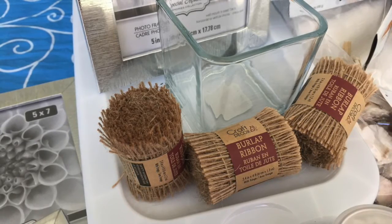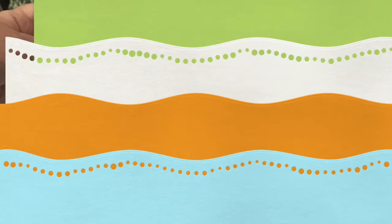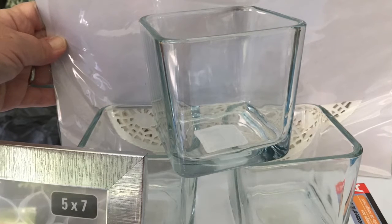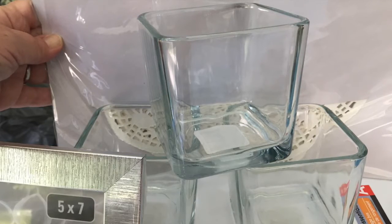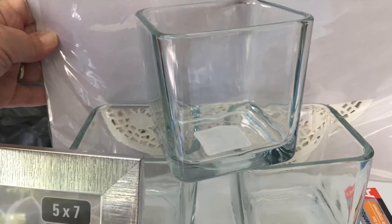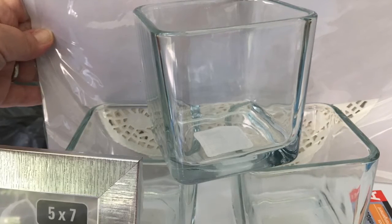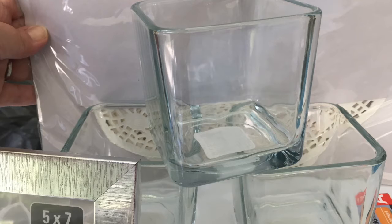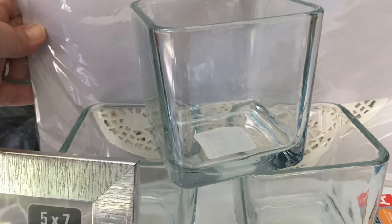I can see using this burlap ribbon to make something pretty and also something rustic looking. I like to use these square glass vases as candle holders, plant holders, and ways to organize and corral pens and pencils around the house. I can also alter these with some etching cream and a vinyl stencil that I can design and cut with my Cricut. I have many, many uses for these glass square vases.